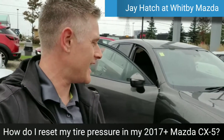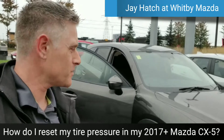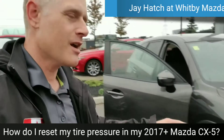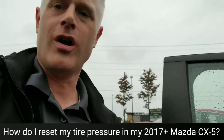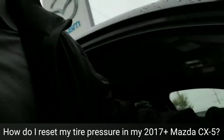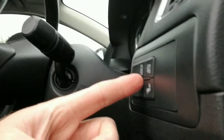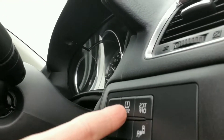Hey guys, Jay Hatch here, your sales consultant at Whitby Mazda. On the 2016 and previous Mazda CX-5s, when the tires were low on air, there was a little tire pressure button right there that you could press and hold down to reset the tire pressure monitor, so the warning light would go away.